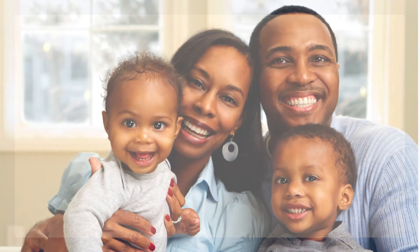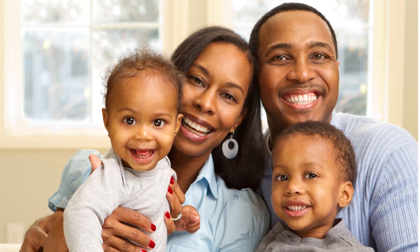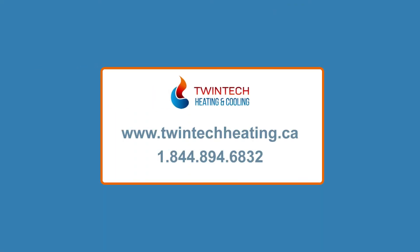When summer starts this year, you want to be ready to enjoy the warmer temperature. Make the necessary adjustments to your air conditioner now to keep your HVAC unit running efficiently during these months.